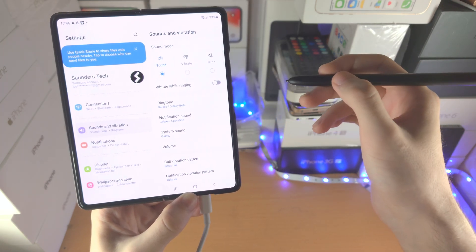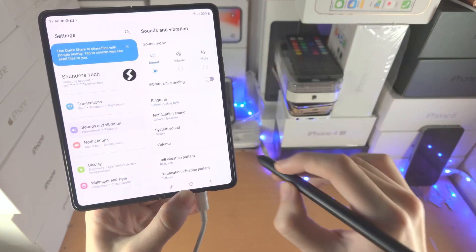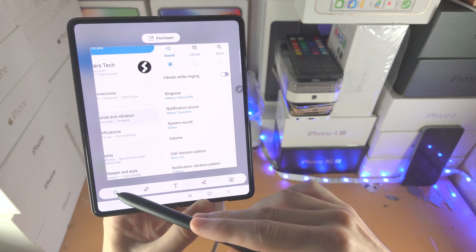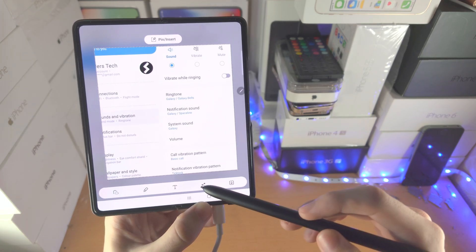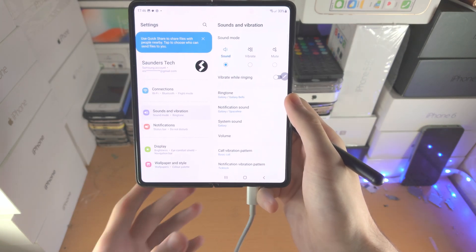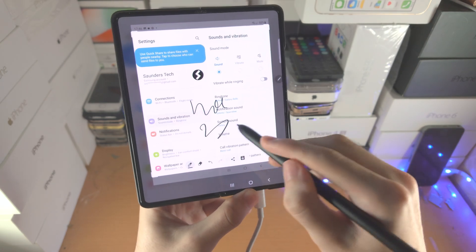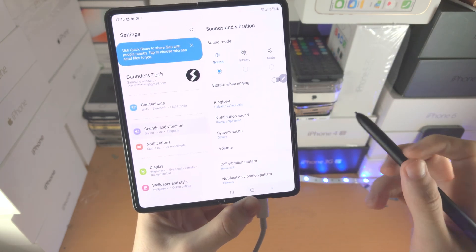If you want to use Smart Select — a feature like a screenshot but you're taking only part of the screen — you're going to do a V-K shape while holding down the pen. Smart Select will show up where you can select the part of the screen you want. You can outline and remove edges or backgrounds, annotate, add text, share to social media or messages, and then save. If you would like to do a Screen Write, which is a screenshot you can annotate, just shake the pen — it will take a screenshot and now you can write, crop, save, and share.